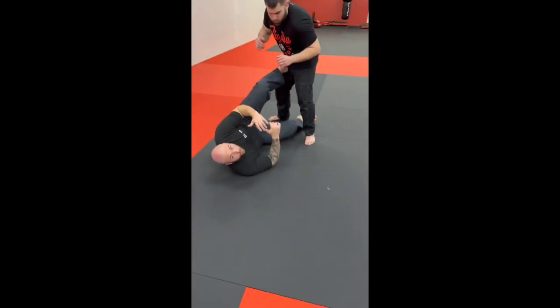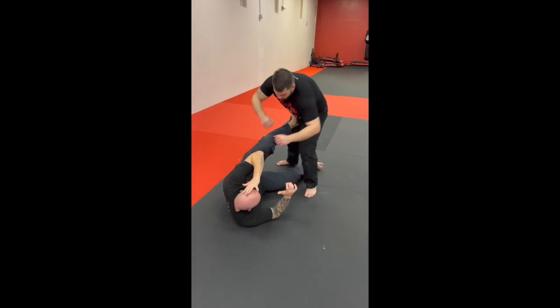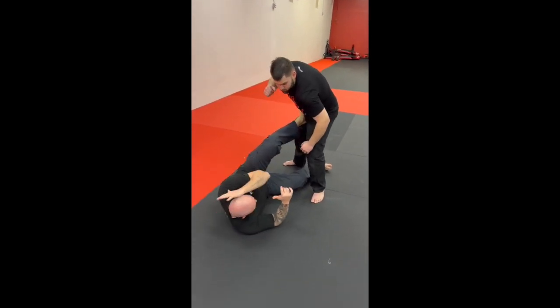Take one foot and put that foot right in his hip. Protect your face. That way, if he tries to throw punches, you at least have something to create some distance and cover your face.